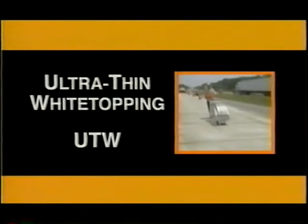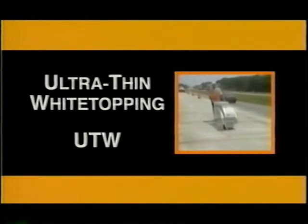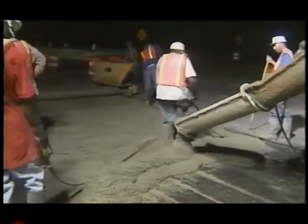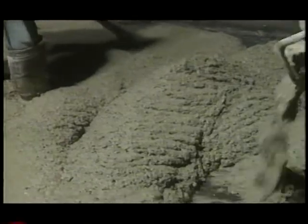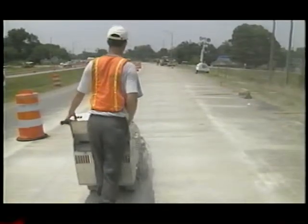Ultra-thin white topping, or UTW, is a relatively new technique for resurfacing deteriorated asphalt pavements. UTW involves placing 2 to 4 inch concrete slabs on old asphalt pavement to form bonded composite pavements. The UTW technique uses conventional concrete, shorter joint spacing, and bonding between the concrete and existing asphalt pavement.